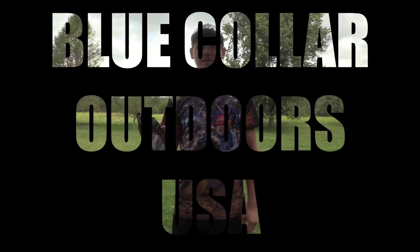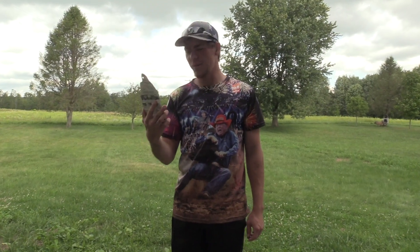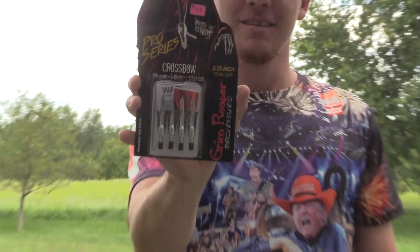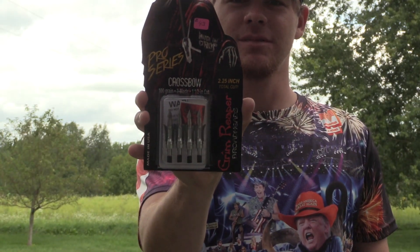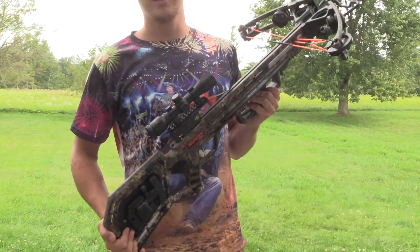This is Hawk with Blue Collar Outdoors and today we're going to be testing the Crossbow Grim Reaper Broadhead with an inch and a half cut. I'm going to be shooting it out of my Wicked Ridge Invader.